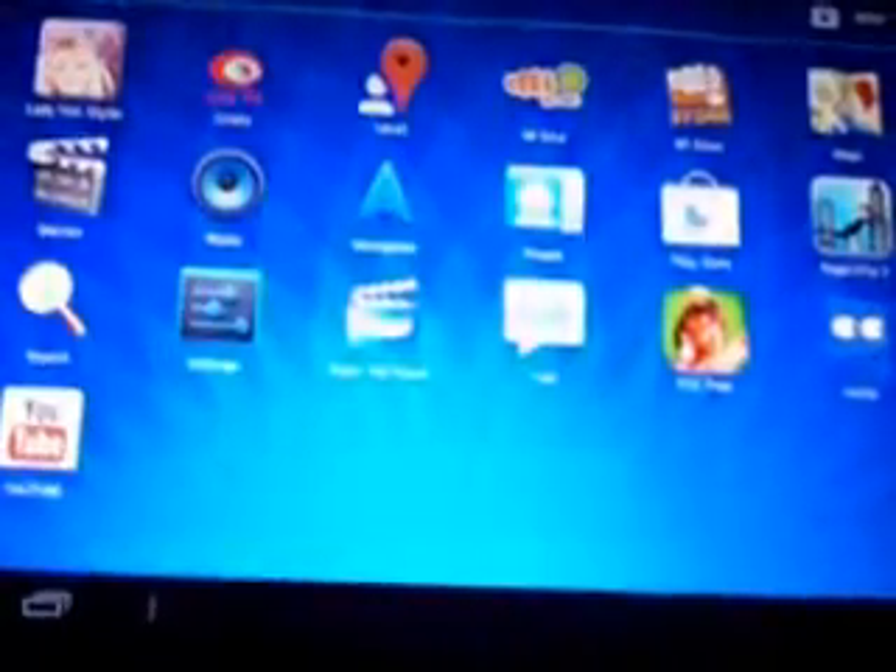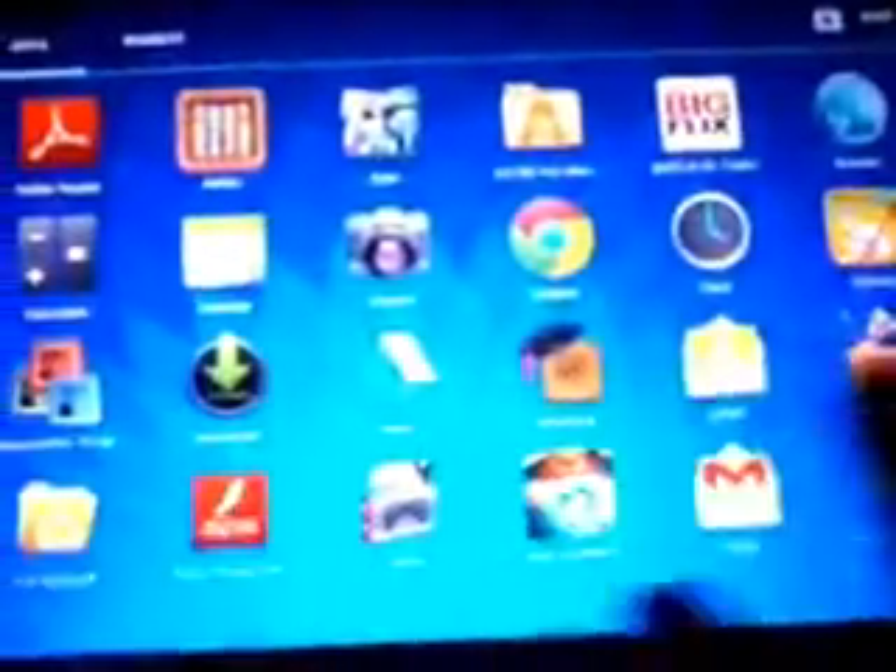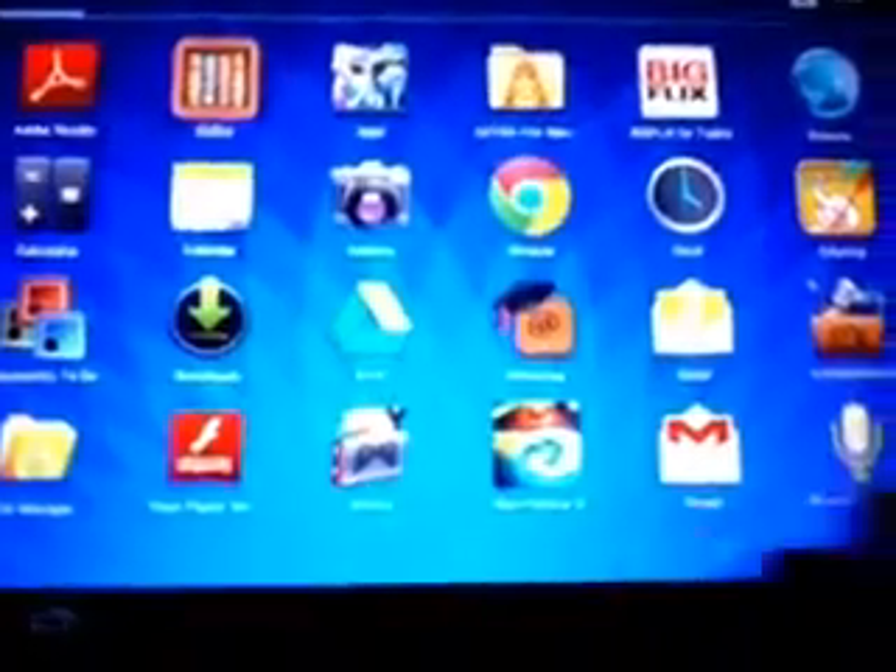I have installed some games — you can see they are not very HD or super games, but this tablet can play them very easily. As you can see there are some basic apps here, and there are widgets also.